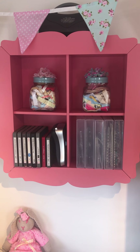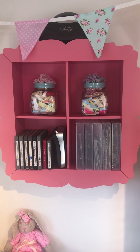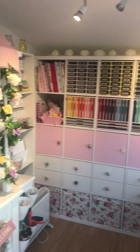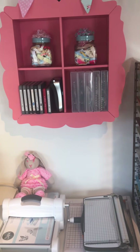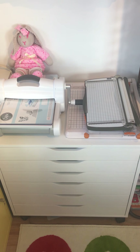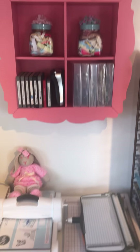Hi everyone! I'm doing lots of videos of my craft room, sort of working my way around. There are lots of different elements and we've come from here all the way around to this section. This unit I will talk about more in depth — we'll actually open them up — but let's just talk about what's here at the moment.